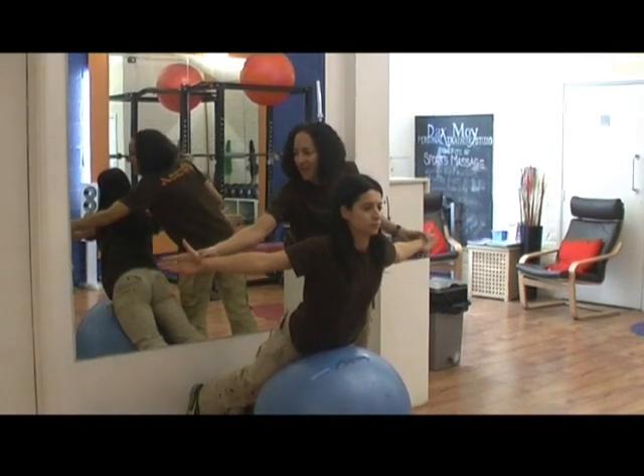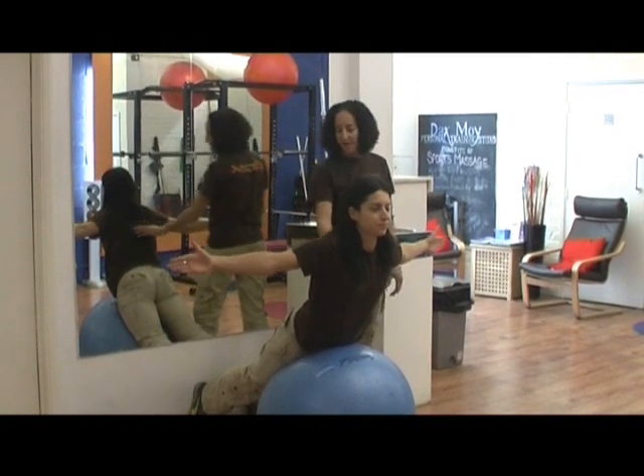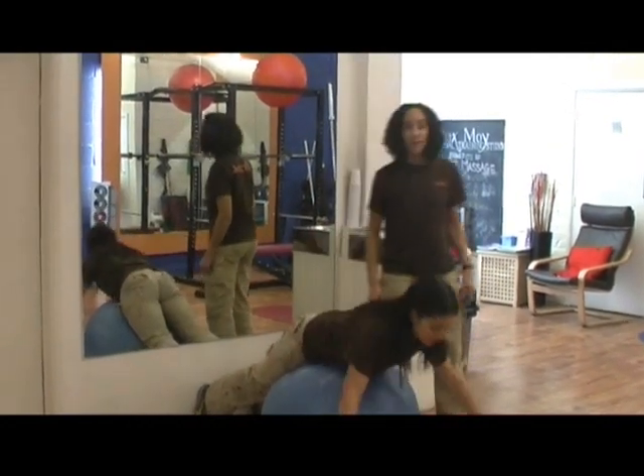Just turn your hands around a little bit more and feel the difference as you squeeze up. Could you feel the difference? Yeah? Okay, and relax there, Rosa. Thanks a lot. Thank you.